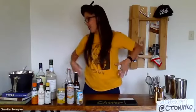Today we have bitters as our theme. I put the small bottles in the front because those are actually our main components today.